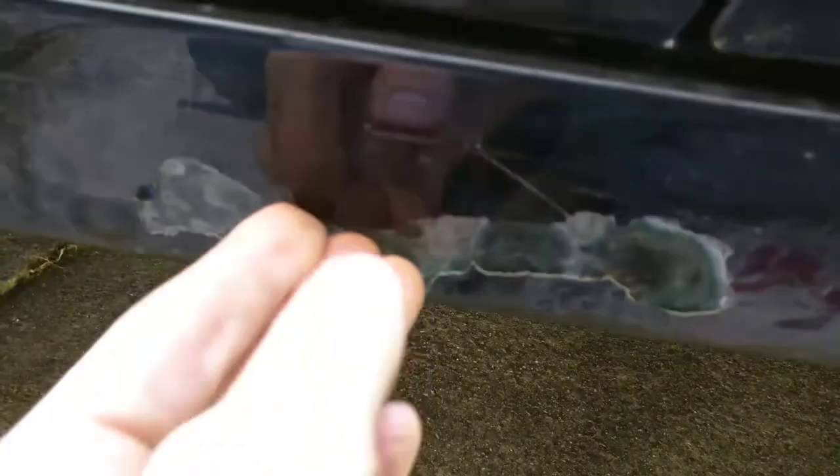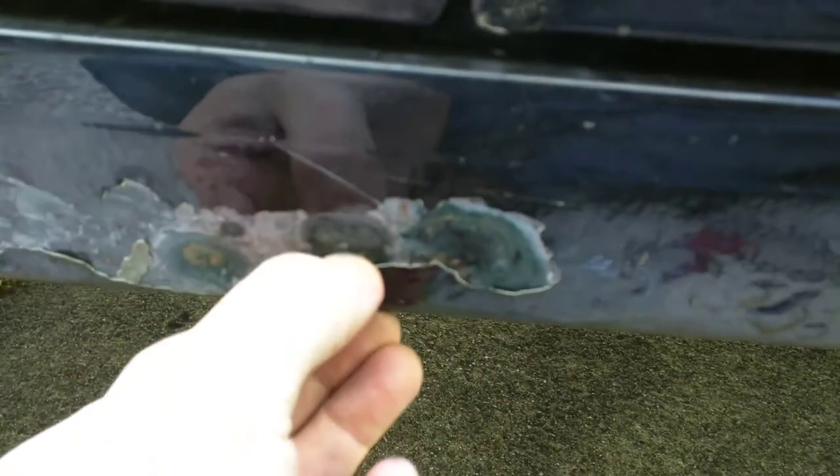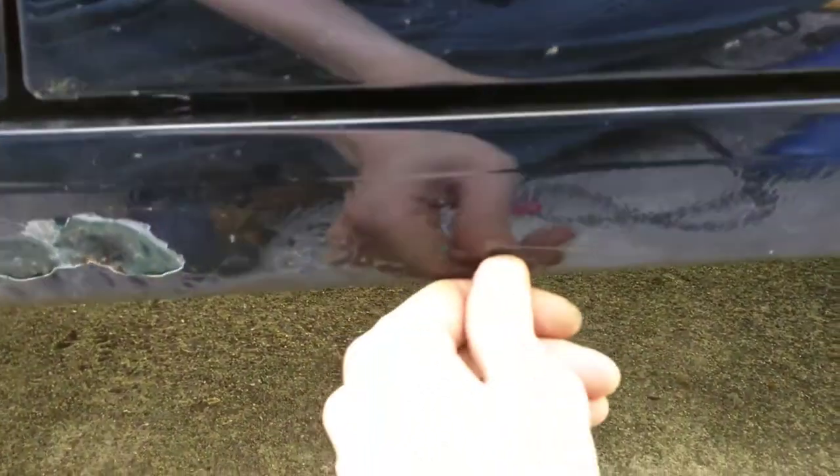This sealant they put on the car is holding water against the body, causing it to rust. So, way to go Ford.